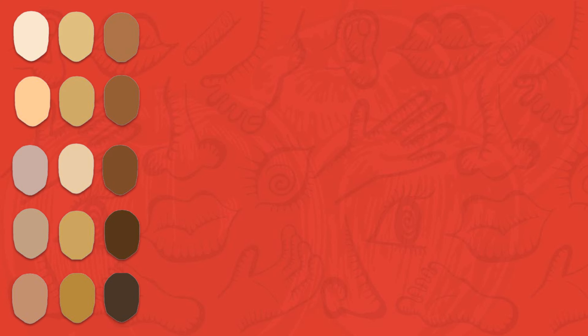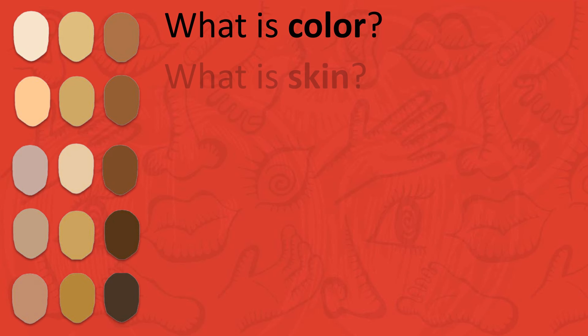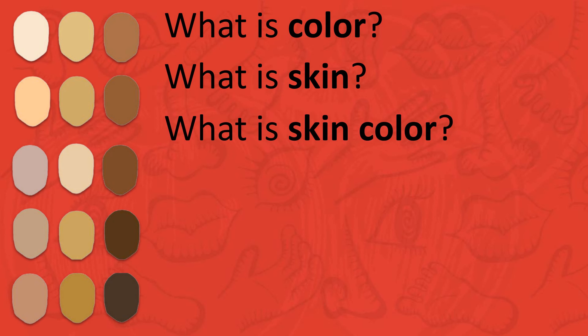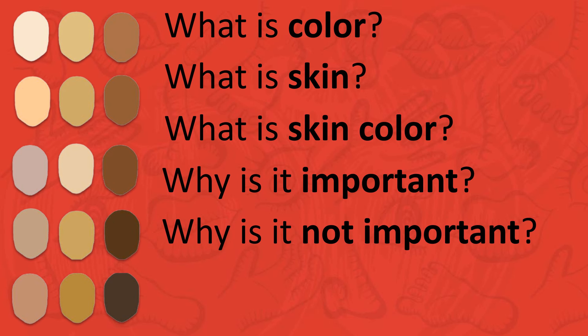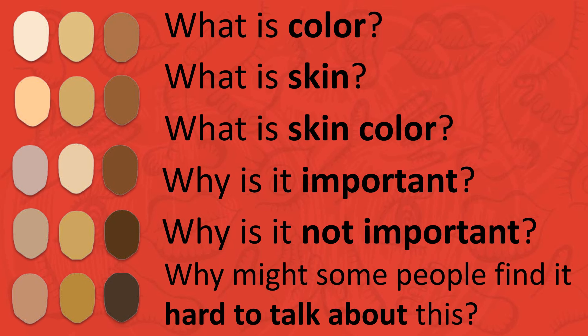Now, let's take a moment to reflect on a few important questions. Primero, what is color? What is skin? ¿Qué es skin color? Why is it important? ¿Por qué is it not important? And why might some people find it hard to talk about this?